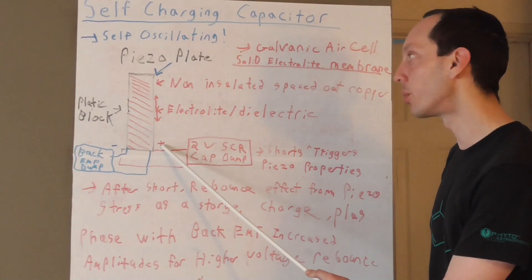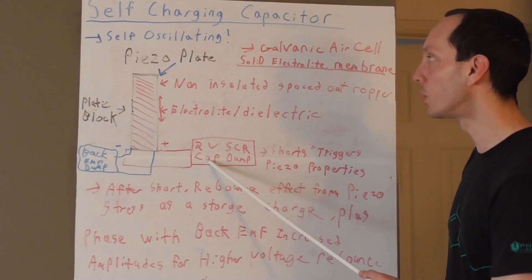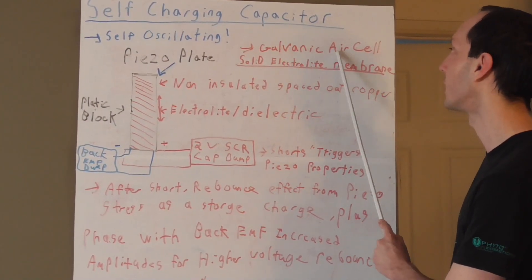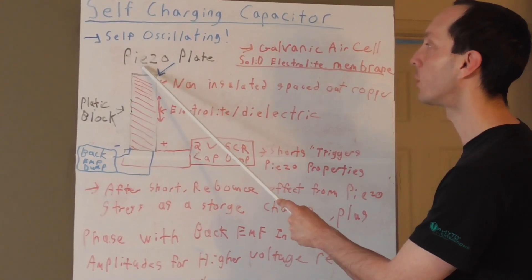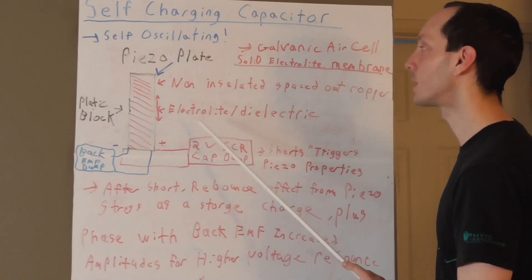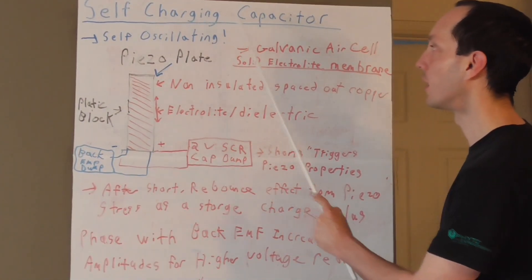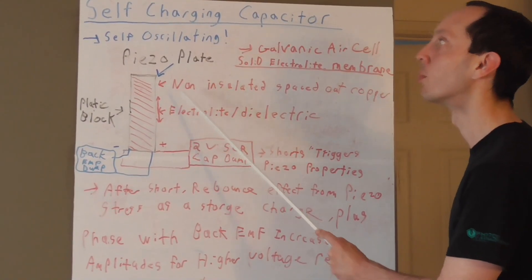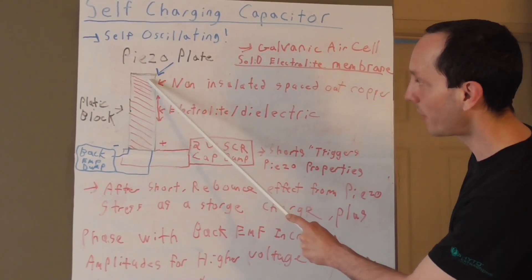Once you do that, you can incorporate something like a 2-volt SCR cap dump. What that would do is short the capacitor out when it reaches the 2-volt threshold from its self-charging galvanic air cell. This will create a short in the system which will momentarily trigger the piezoelectric, which will back-feed into the capacitor as a source — a sort of rebound effect. That's what will keep the cell oscillating, and then the galvanic cell will build the voltage up again — 0.1, 0.2, 0.3 — and then eventually trigger, and the whole system repeats.